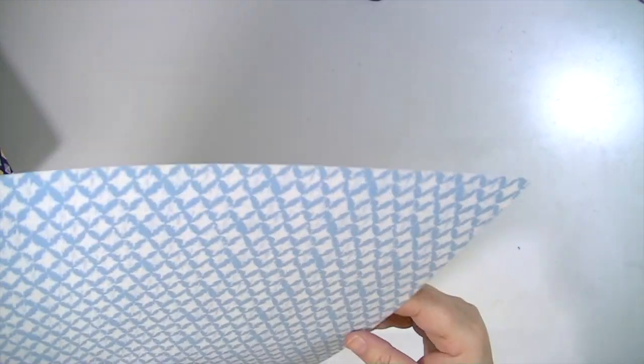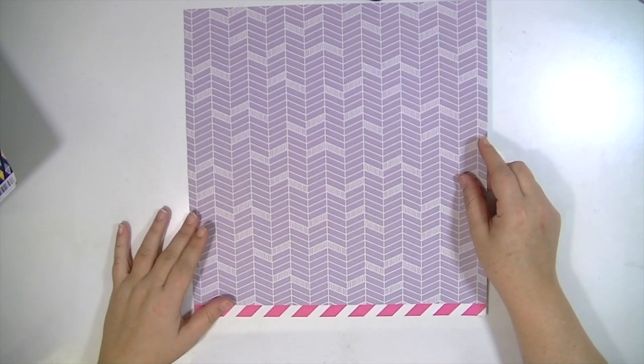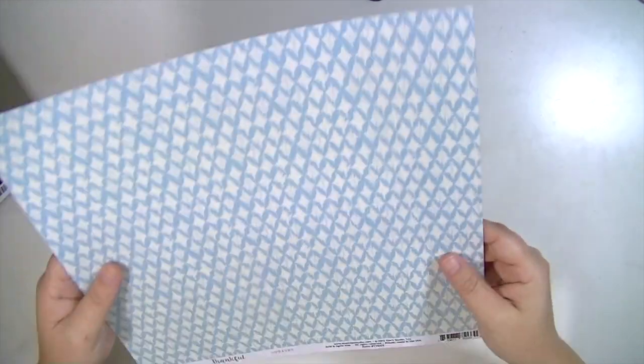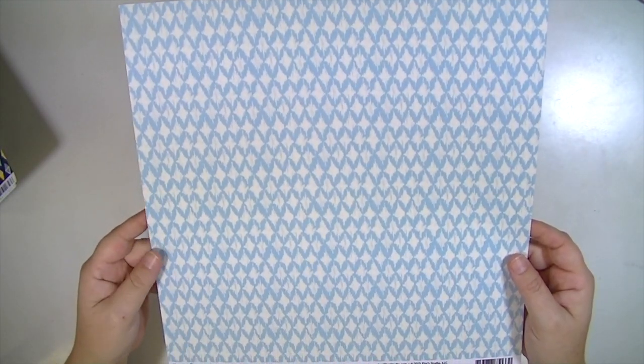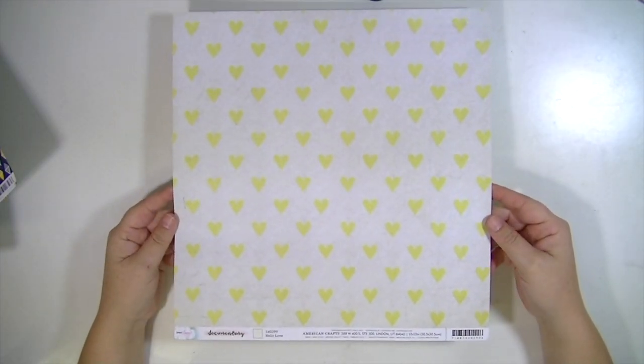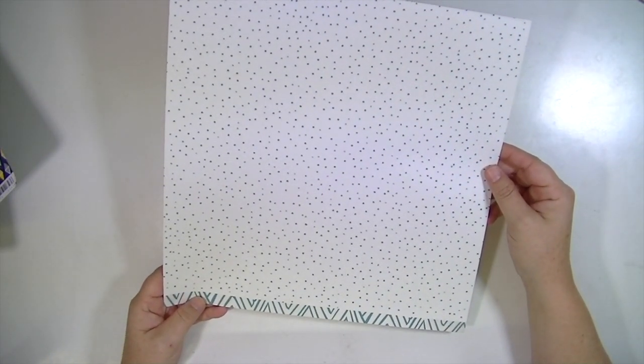This paper is from Ellie's Studio, from the Thankful line, and it's called Sweater. It's a purpley gray and cream pattern, and the other side is an ikat pattern. This next one is from Dear Lizzy Documentary — I love this paper, it's one of my favorites with the yellow hearts, and the other side is a teal on cream scattered polka dot.